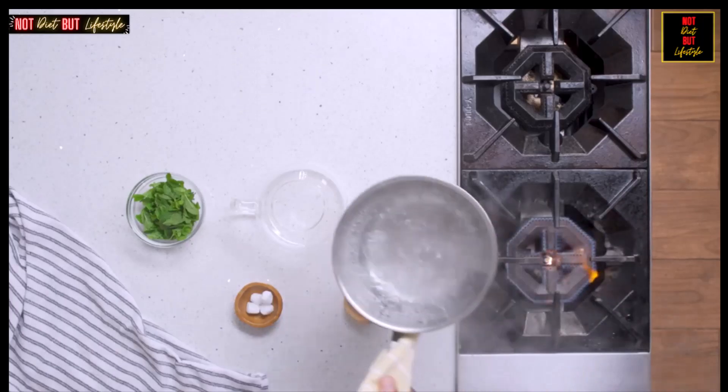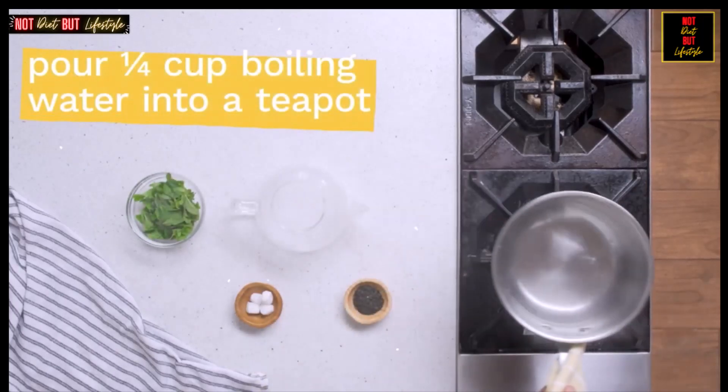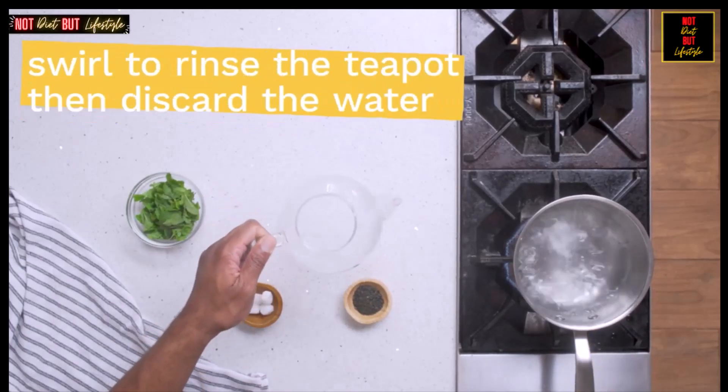In a medium-sized pot, bring the water to a full boil. Swirl a little of the boiling water, about a quarter cup, in your teapot to rinse it. Discard the water.